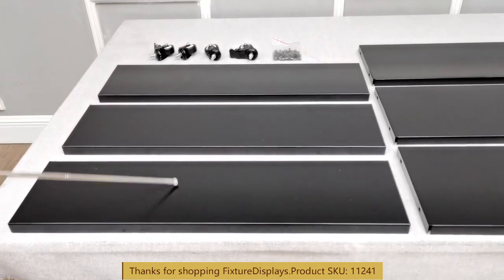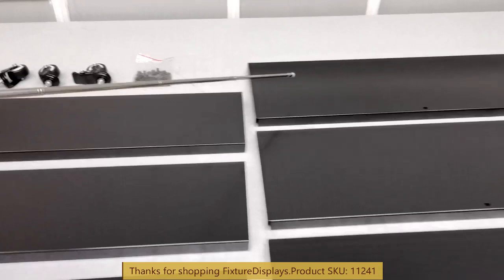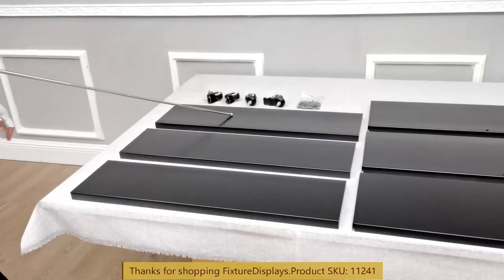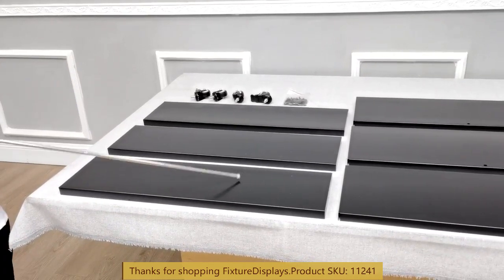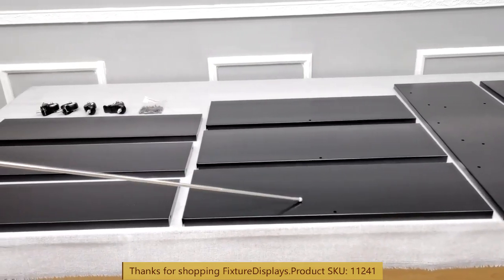These are the components. We have the shelves, casters, hardware, the horizontal shelves, and the left and right hand side panels. The back support shelves are all identical, and likewise the horizontal ones.